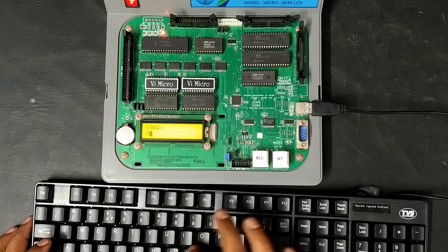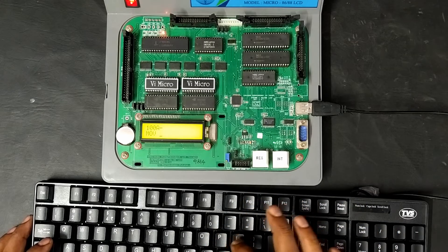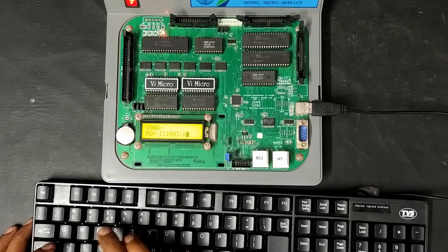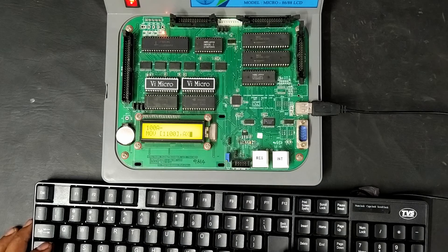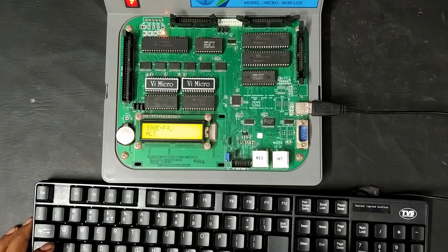To store the result, we use the MOV instruction with the destination address 1100, storing the AX accumulator value there. This is a 4-byte instruction occupying 4 memory locations, so the next location will be 100E. Finally, we halt the program with the HLT instruction, which is a single-byte instruction.